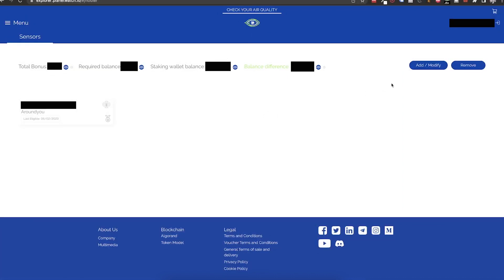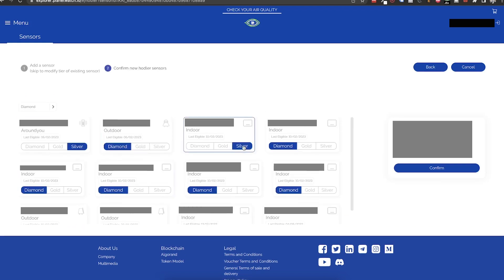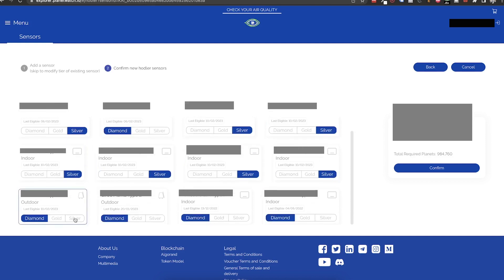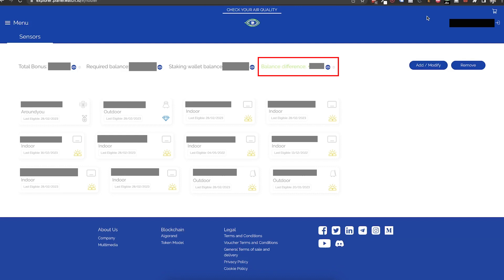I will change my staking setup, so I will click Add/Modify. In this window, I will select my participating sensors and click Next. Then I'm going to select for each sensor the tier and watch the right calculator for the summary of the required planets. Once I finish this process, I will click Confirm and check that my balance is positive.